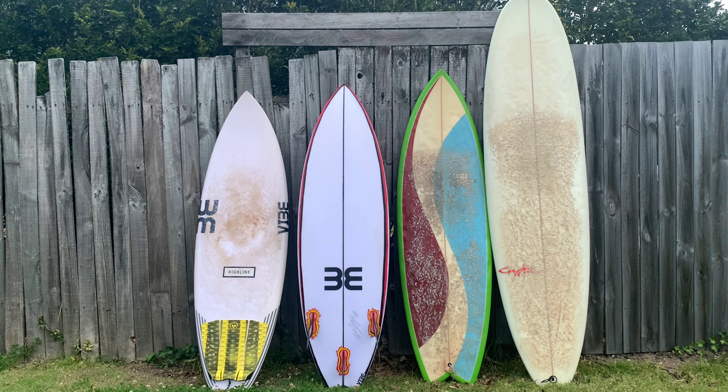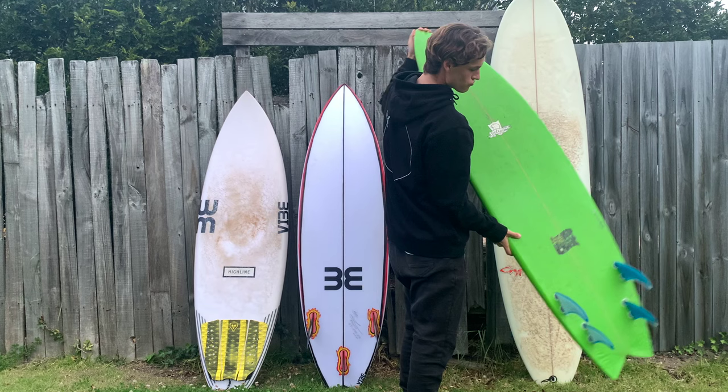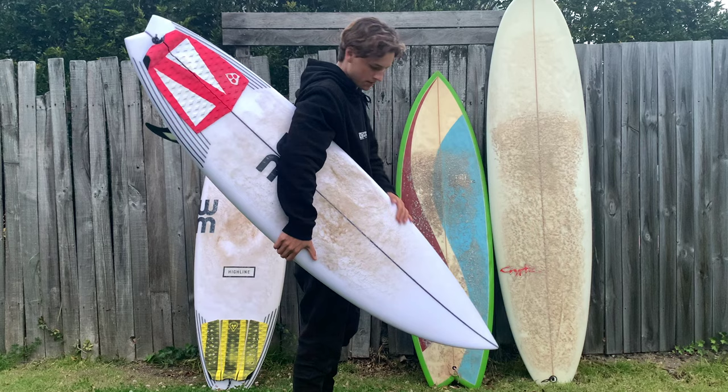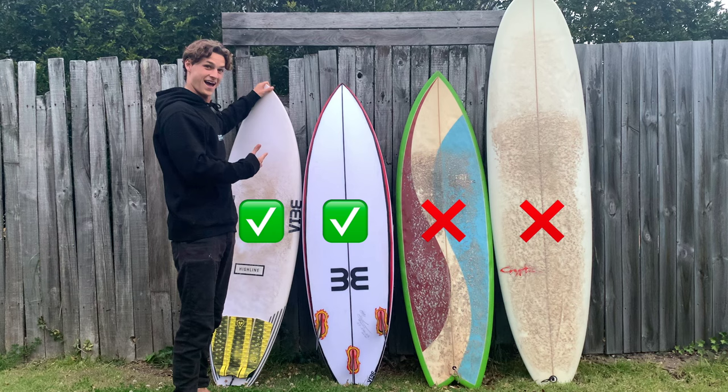Before you even get in the water you have to think about which board you're going to be riding. You want a board that's light and maneuverable and something that can gain you a lot of speed. I'd recommend using a thruster, although you can do airs on quad setups and twin fins. Ideally you want a performance short board. This should be around the same height as you and should have enough volume to easily paddle into waves. I wouldn't worry too much about trying to find the perfect board.